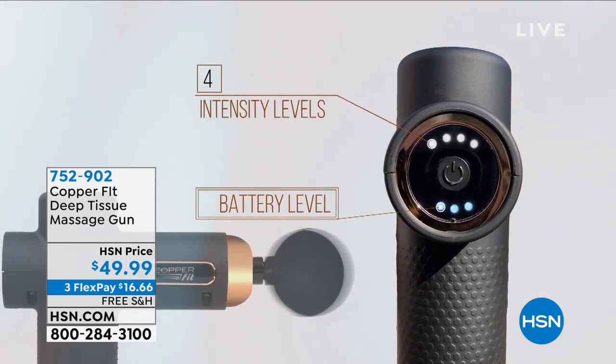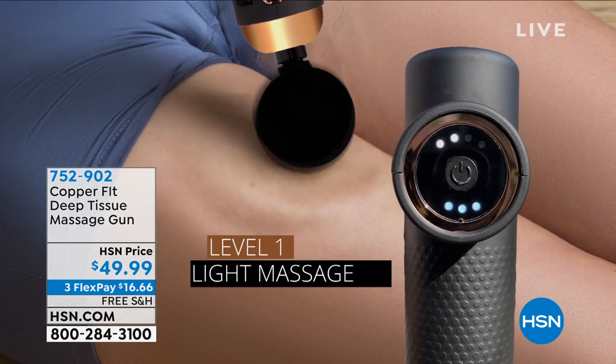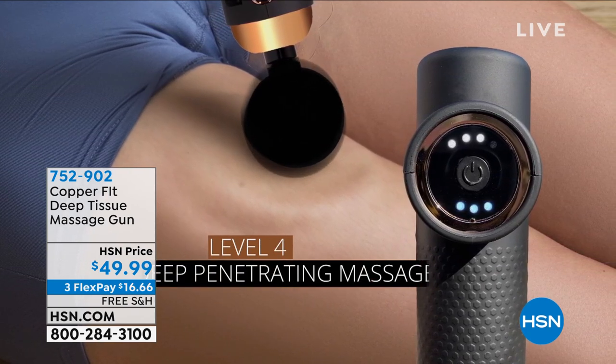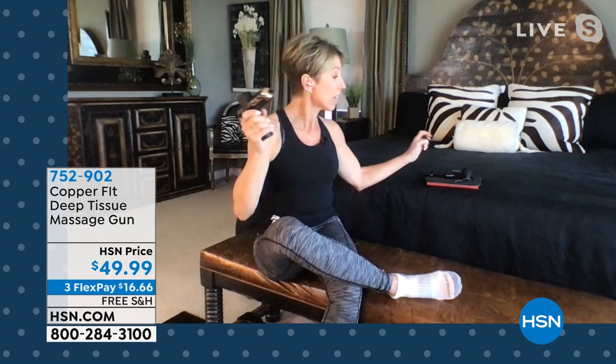If you're a person who's on their feet all day long, this will come in so handy. Anywhere you are — at your desk, watching TV, getting up out of bed — you're not waiting for somebody else to give you a massage. When was the last time you went and had a massage? How much did you pay? I had one the other day and one hour was $85. Even if massages in your area are only $50, one hour massage and it's paid for itself.